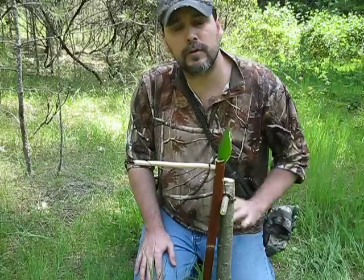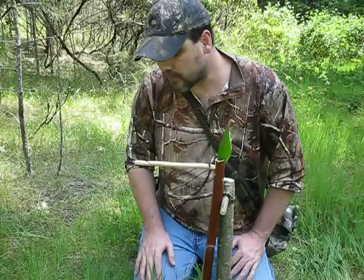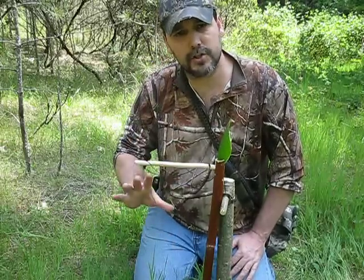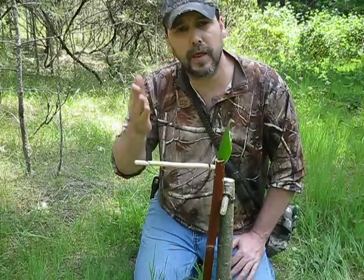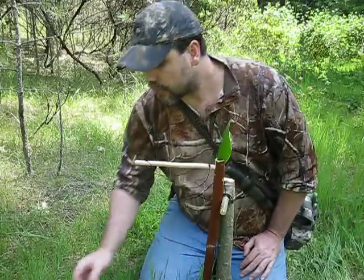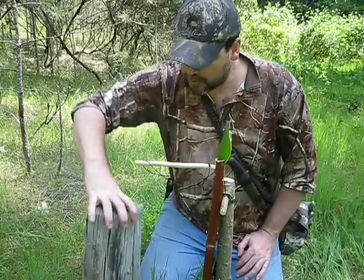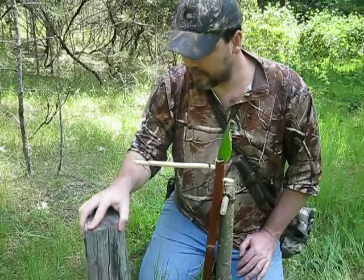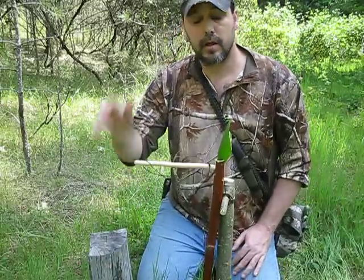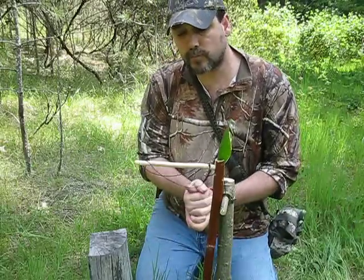By the way, I've made a condensed version today — this is only a couple feet off the ground just for demonstration purposes, so that I can get everything I want to show you into the camera view without having to continually move the camera. I've set out a chunk of wood to use as a little bench.